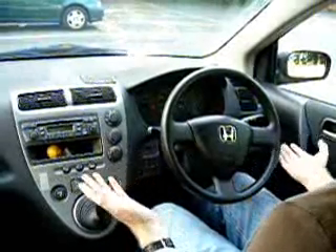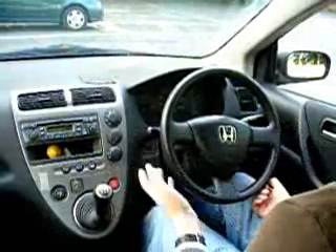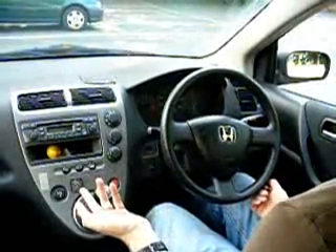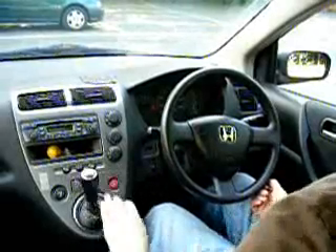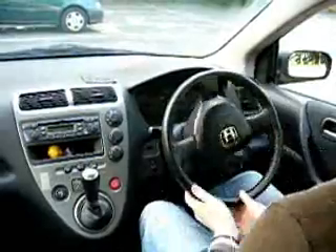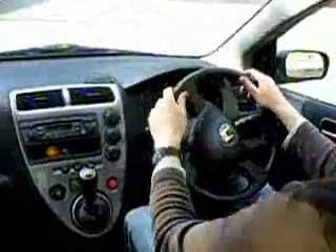You can practice it with a plate if you want to get the hang of it, or practice in a car park like this — just make sure it's safe. So I'm going to pull down and push up, pull down and release, pull down and push up.